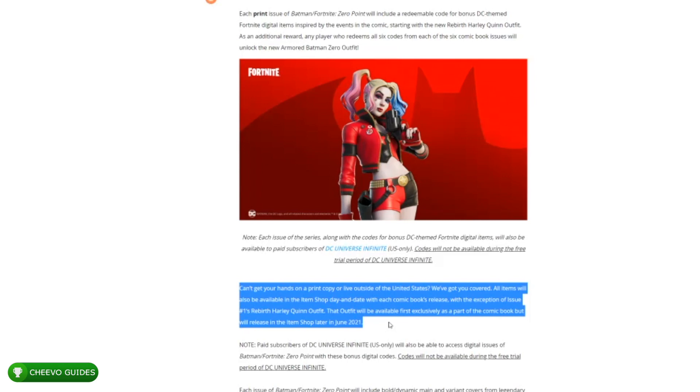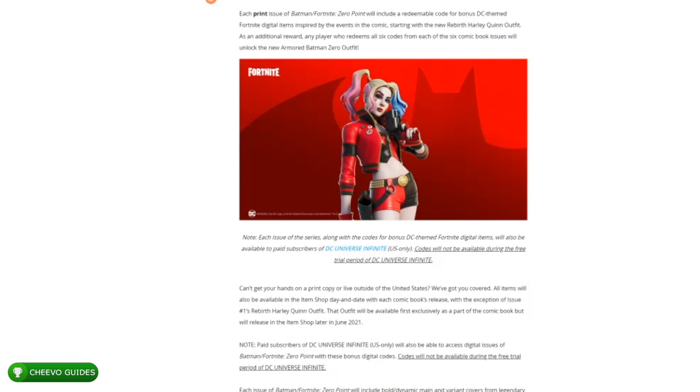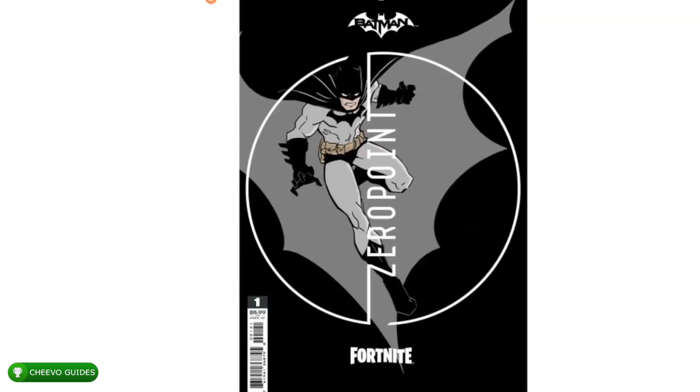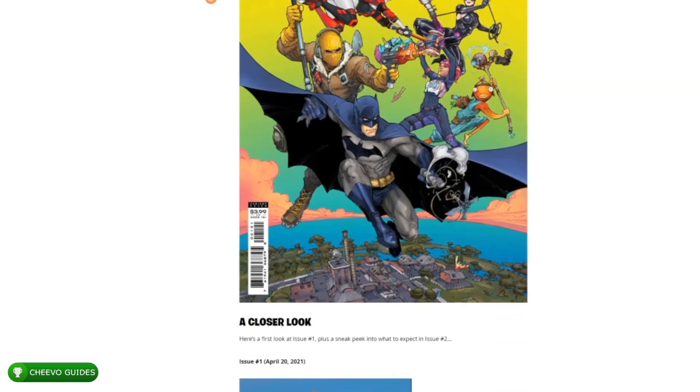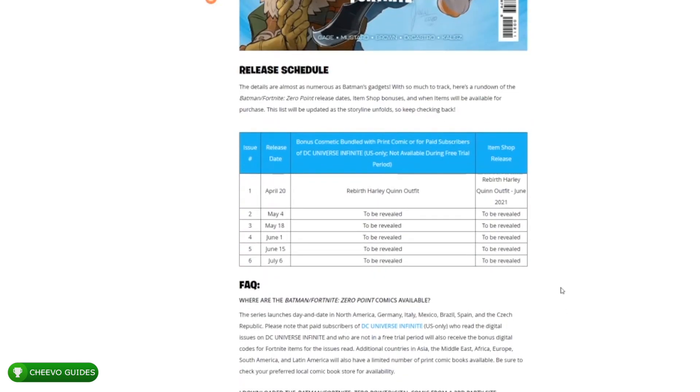They're planning on releasing six different issues of this Fortnite DC comic, and each one will include a skin that you can redeem in your Fortnite account. All of these will be available on the shop the same date that the comic launches, except for this first skin — the Harley Quinn Rebirth skin. This one is exclusive to the comic book until it releases on the shop in June 2021. With issue two, depending on what character we get, you'll see that in the shop the same day the comic book comes out, so you could either get it with the comic book or purchase it with V-Bucks.